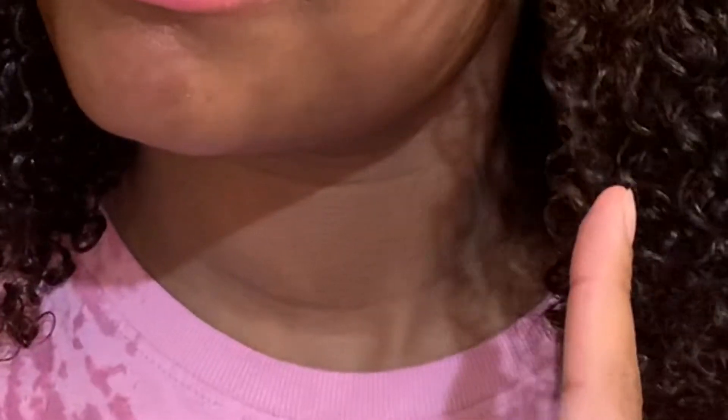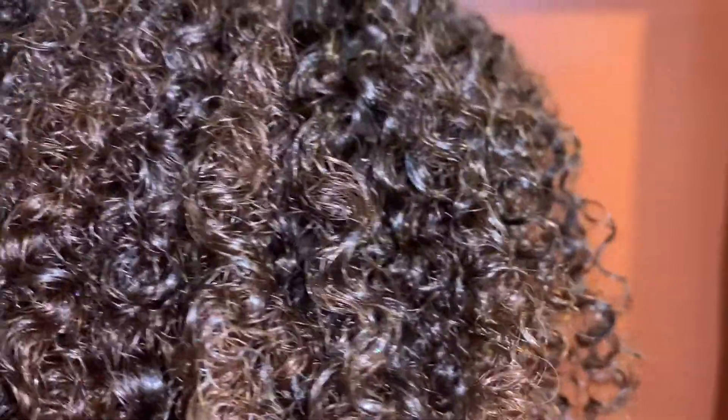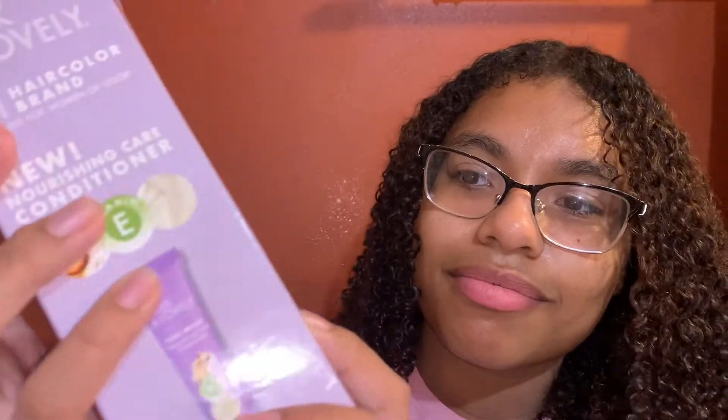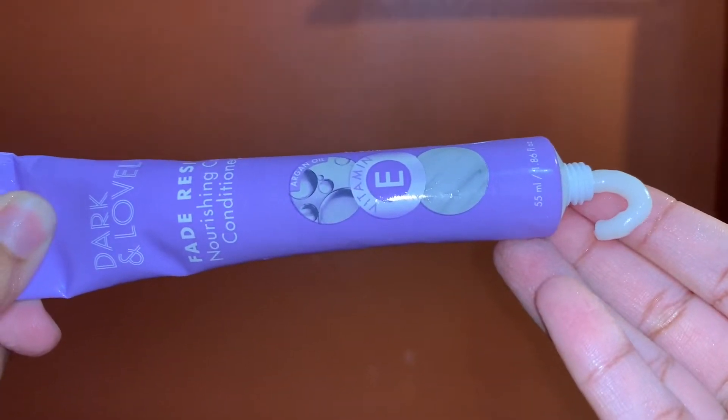It doesn't look blonde — it actually looks brownish. On the package it looked like a pretty honey blonde, but this just looks like a light brown. After getting out of the shower, one side is lighter than the other, and it's not even blonde like it said it would be. I left it in for about 50 to 55 minutes and it's looking like a medium brown. As for the conditioner, it wasn't great — even though it's very creamy, it had almost no slip and it did not hydrate my hair.